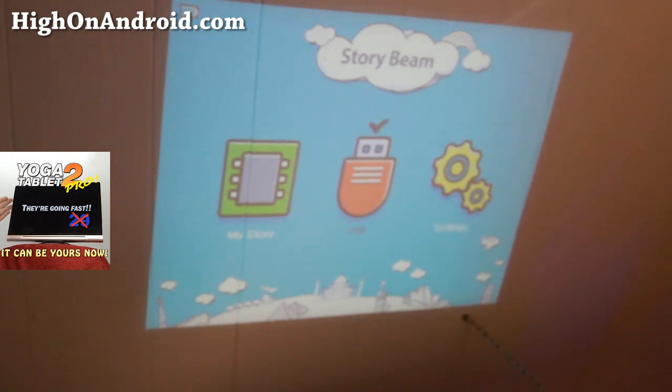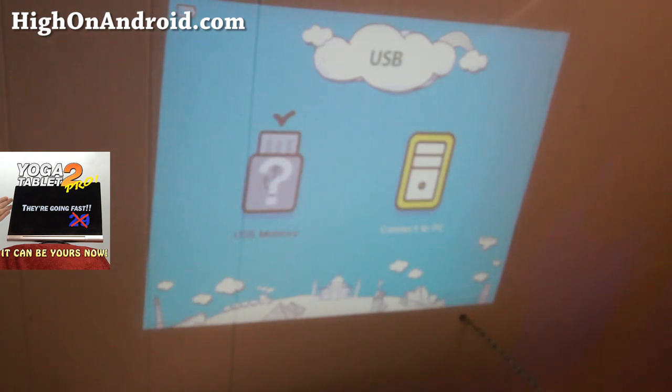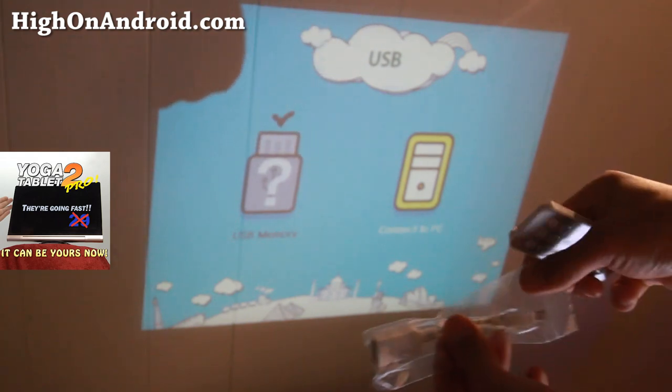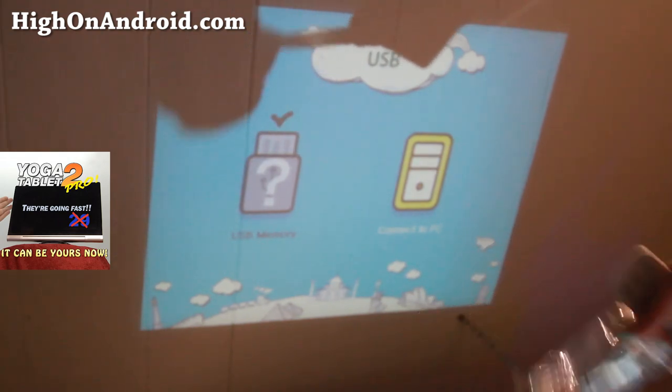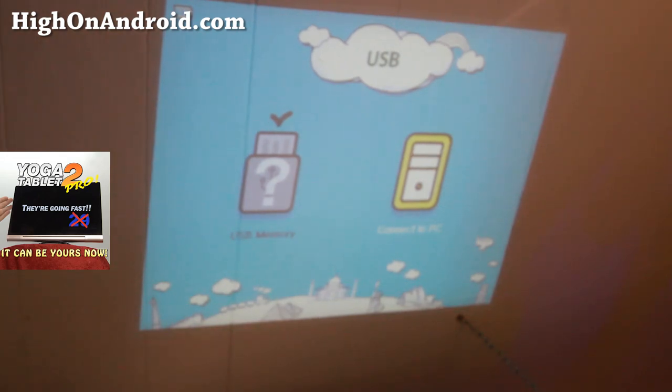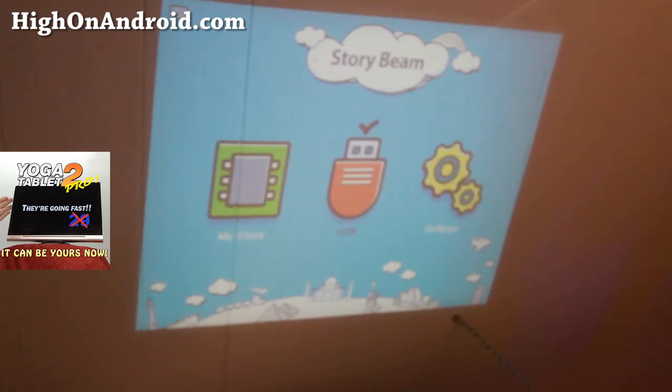There are a couple of different modes. It actually comes with a bunch of children's stories. You can also connect it via USB since it has a USB port — connect a USB flash drive. It does have 4 gigabytes of internal memory, and you can also connect to a PC and download more new stories. Let me go ahead and show you the stories it comes with.